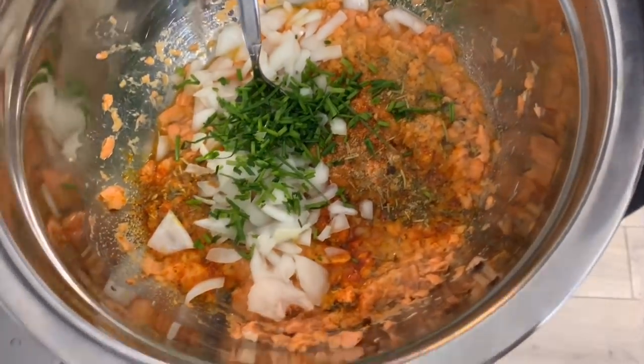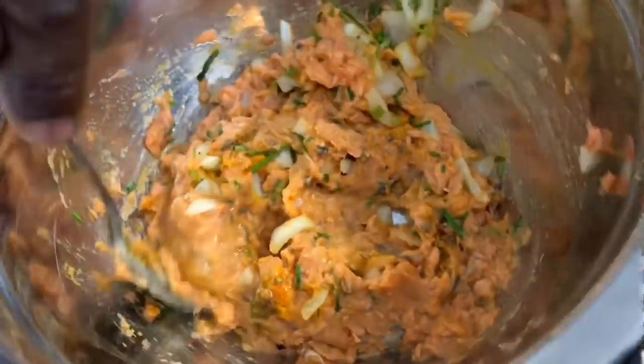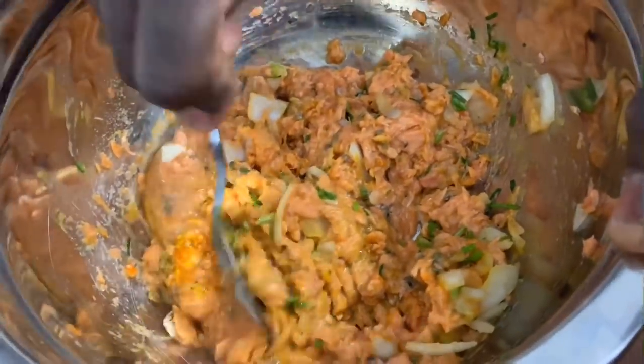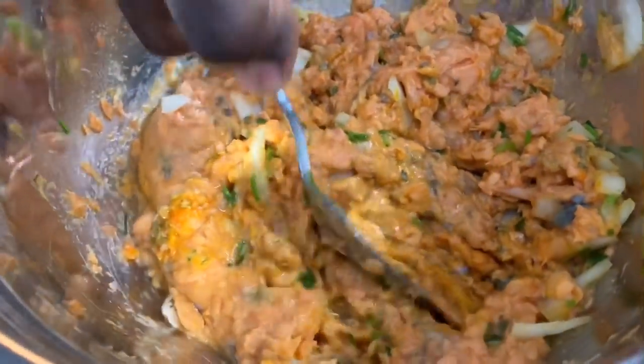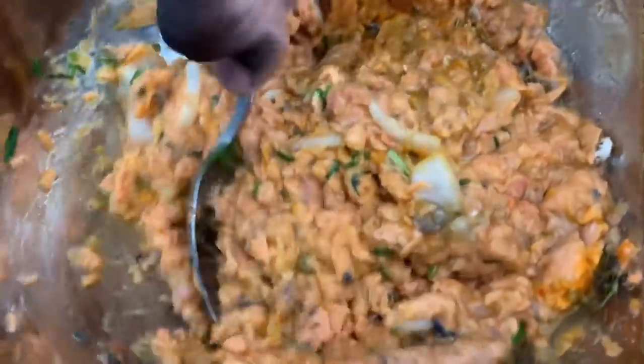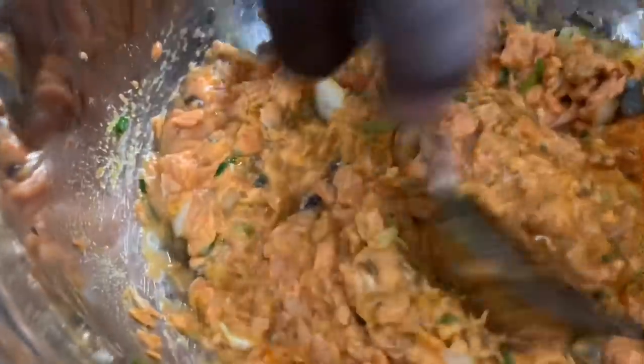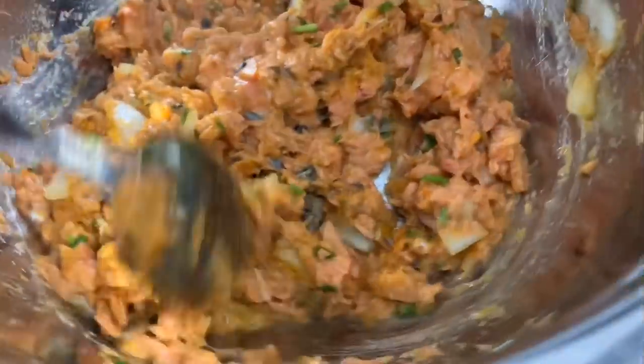You've got your onions and two eggs — keep mixing, keep mixing. Look at that texture. Keep chopping it up. You want to make sure your salmon is chopped up really fine — no chunks. The bigger the chunks, the harder it is for your seasonings to get inside the fish. And when you make your salmon croquette patty, chunks mean it's not going to hold together well.